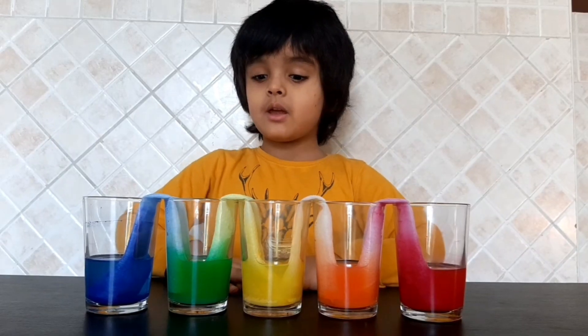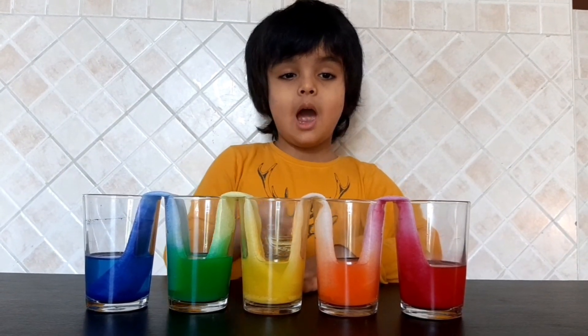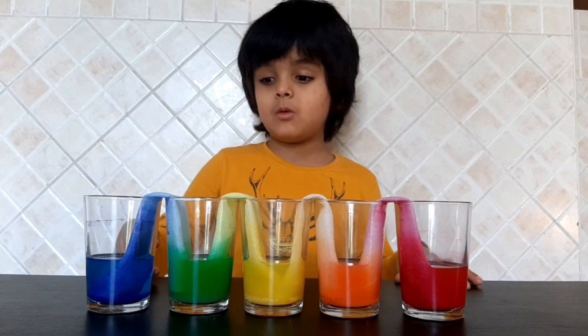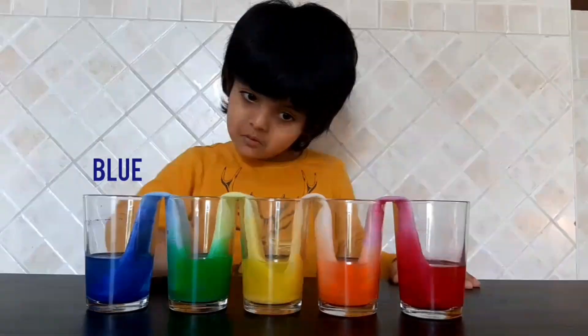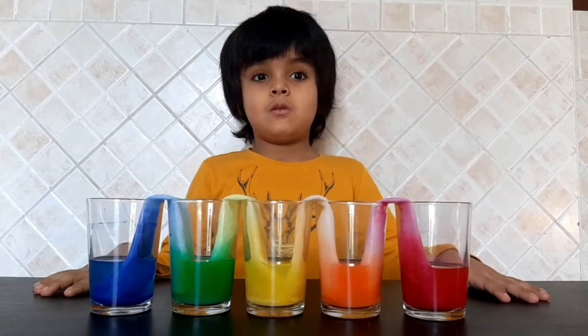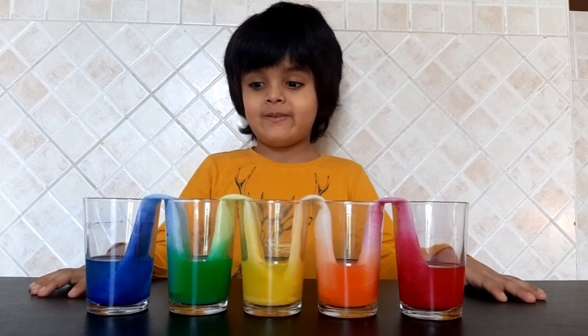Look guys, it's the next day. And look what happened to the empty glasses. They have water in it. Wow, it's amazing. Blue and yellow makes green, and yellow and red makes orange.